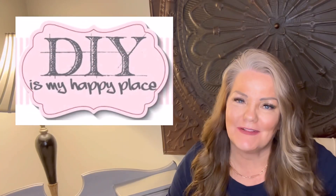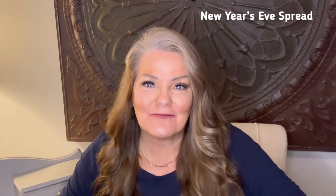Hello! Welcome to DIY is my happy place. I'm Amy and today I want to give you some fun ideas for making a fantastic New Year's Eve spread that everyone will enjoy. It's not going to break the bank and it doesn't take a long time. So let's have some fun.